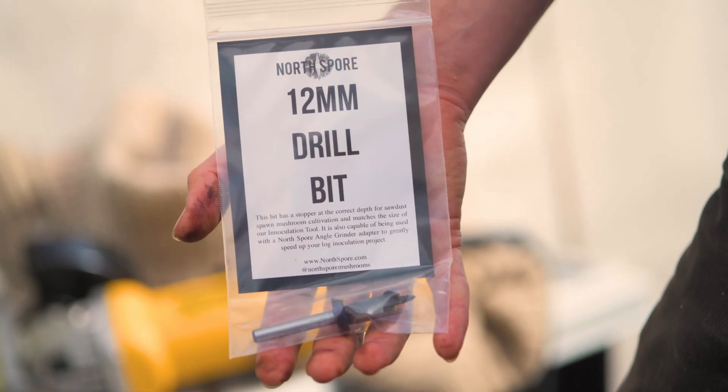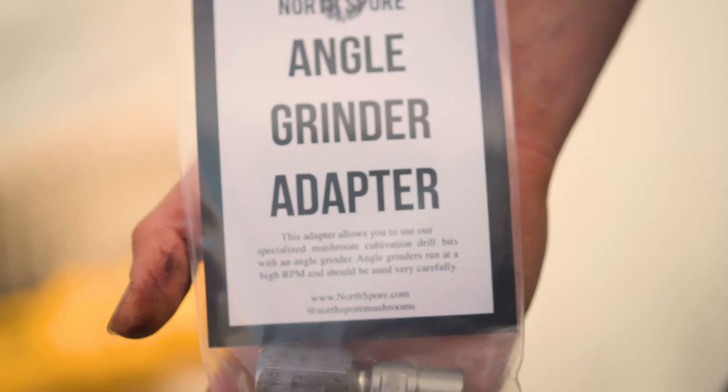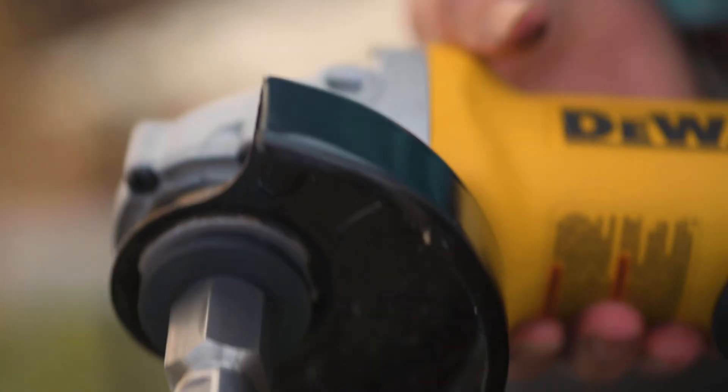The 12mm drill bit is specially designed for mushroom log inoculations and is outfitted with a stop collar. It fits perfectly with the angle grinder adapter, which effectively turns your angle grinder into a drill.